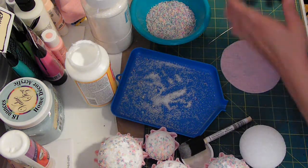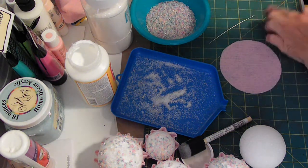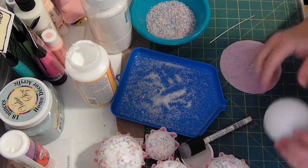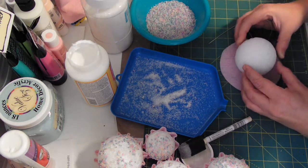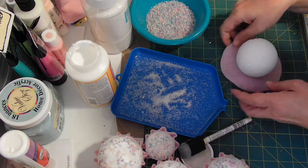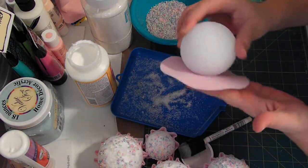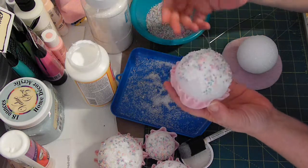I'm using my grid so I can find the center of my piece of felt and squirt a big dab just right in the center. Then place the ball on there and press down gently — just enough to where you can get that flat spot right there. That's how my cupcakes are able to sit up straight, and that's more or less for storage.